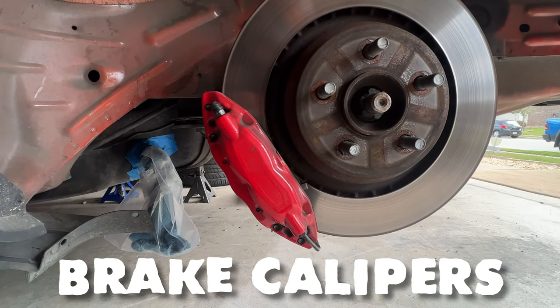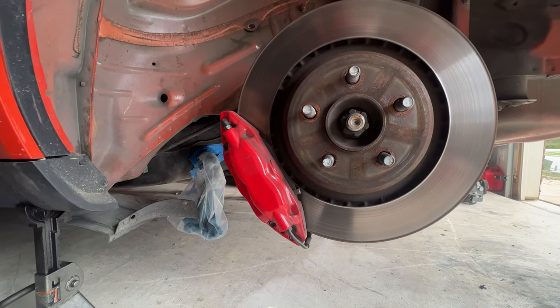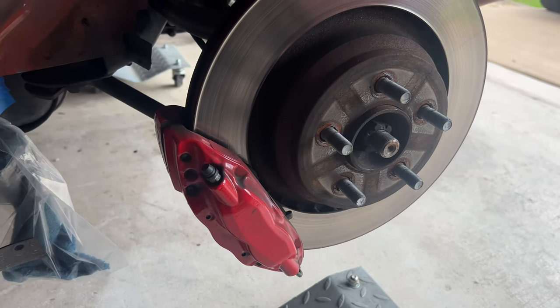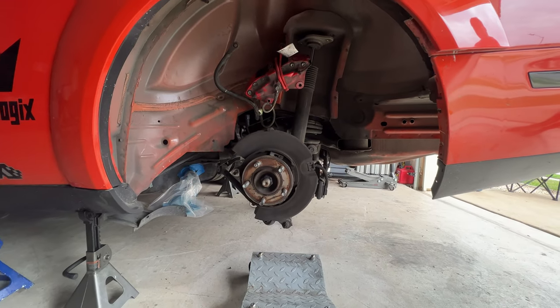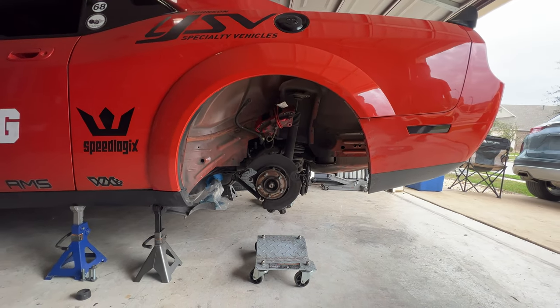The brake calipers have to be removed in order to lower the crossmember — you don't want to stretch out your brake lines. To eliminate the need of disconnecting the brake hose, remove the outer trailing arm bolt using two 18 mil wrenches. This will allow enough room for the caliper to be fed through the linkages and hung clear as the crossmember is lowered.